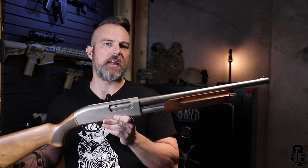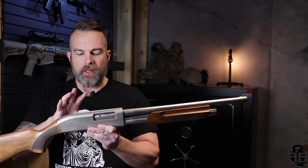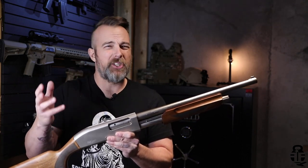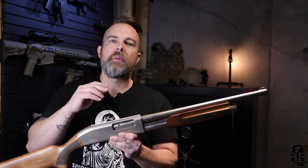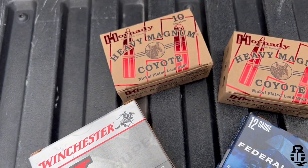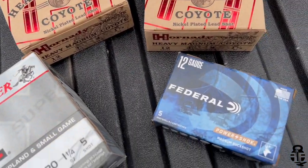I'm pretty surprised at this shotgun once again. Let's talk about the different types of loads. We put a lot of low brass birdshot through it because it's cheap — we were looking for quantity, not quality with the ammunition. But we also put about 40 shells of three-inch coyote magnum loads through it, and it held up really, really good.